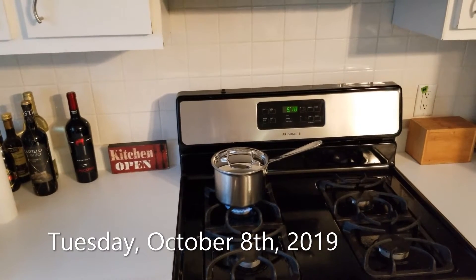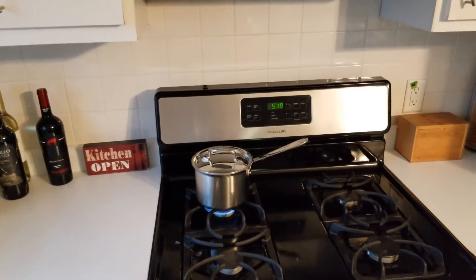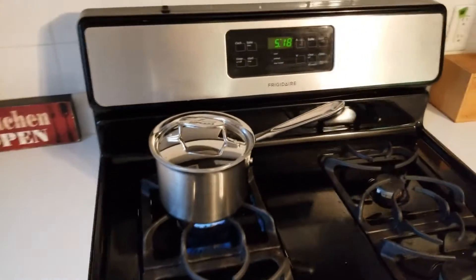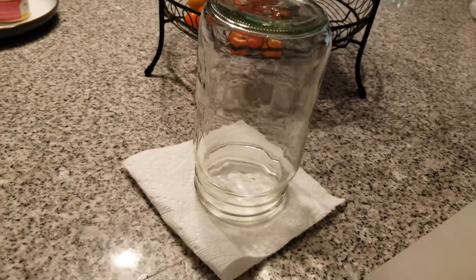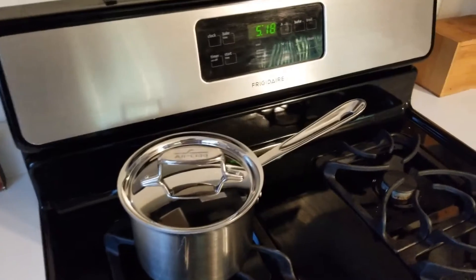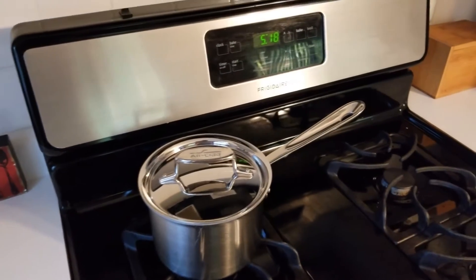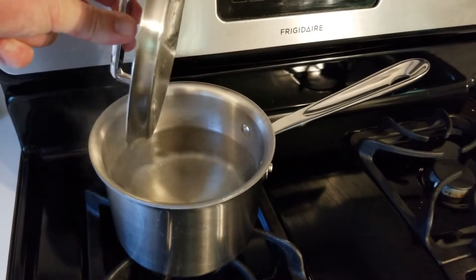I'm going to ferment the peppers from the garden — at least the hot peppers: the Thai chilies and the jalapeños. I'm going to do that in this jar, it's like a quart jar. I'm going to cut the peppers up and put them in the jar with this brine. This is a 3% solution of salt and water.